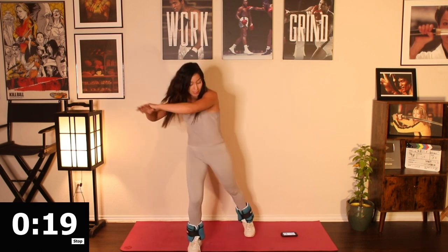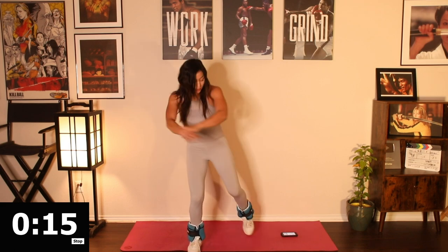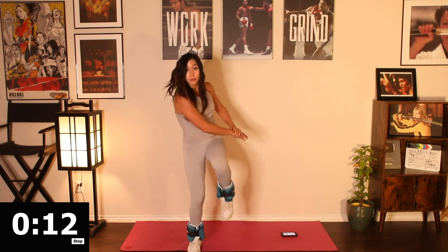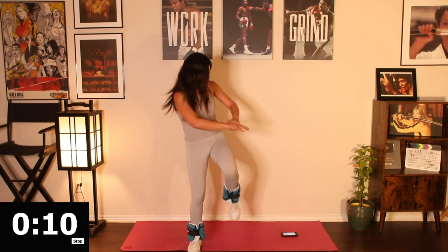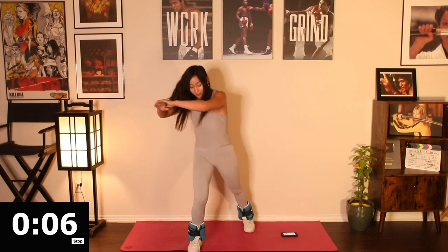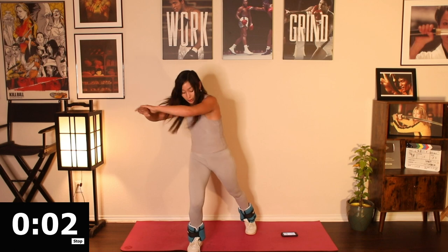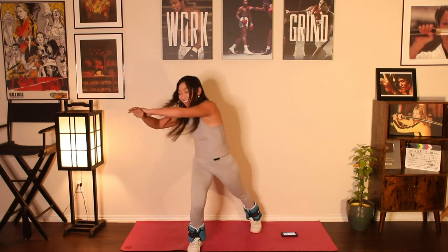Switch sides. Twenty-second burst — let's go. Finish strong. Twist. Squeeze. Nice job, y'all. Push. Ten, nine, eight, seven, six — last five, four, three, two, and one.